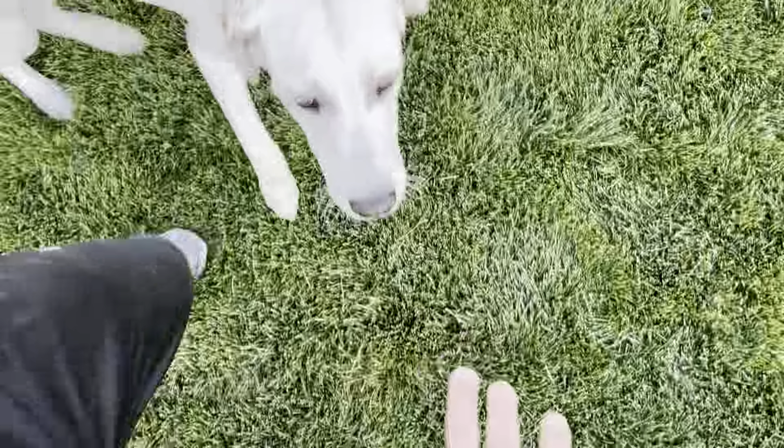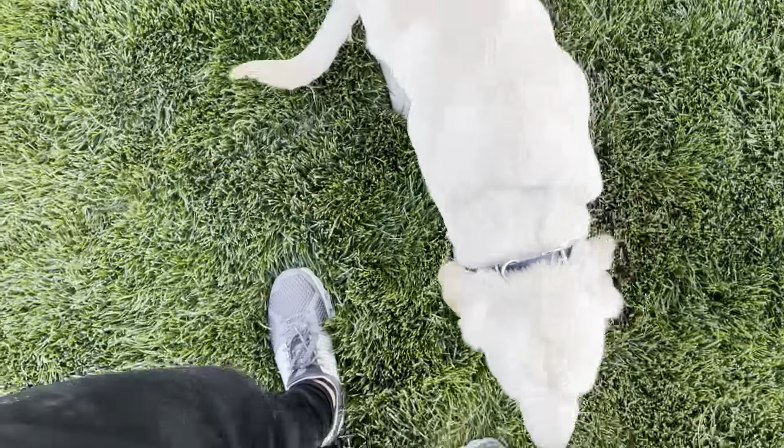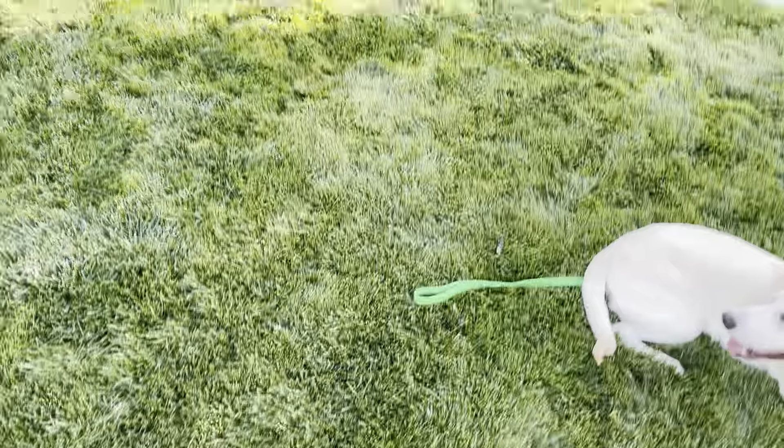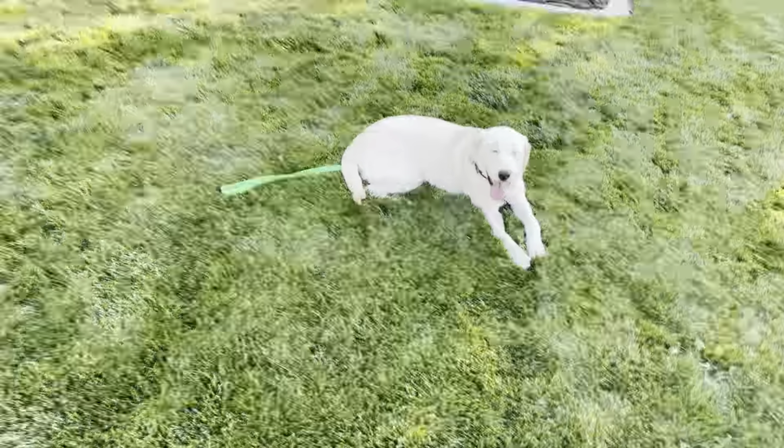Good puppies want to go say hi to people, so this isn't a slight against him at all — it's just where he's at in the training. Tucker, down. The next step, good boy, is going to be out-of-sight down stays, and I've never worked on out-of-sight down stays with him.